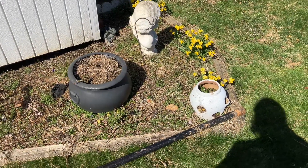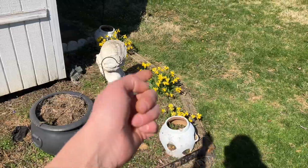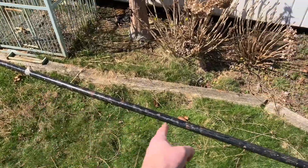Hey guys and gals, Mike Crick at 113. Hope everybody's doing well. Happy spring up here in the northeast — we got the daffodils blooming and we got a piece of rigid steel, inch and a quarter.